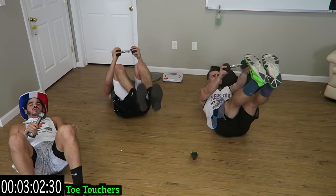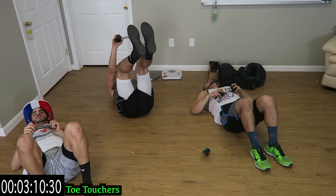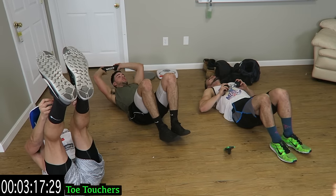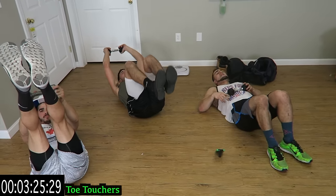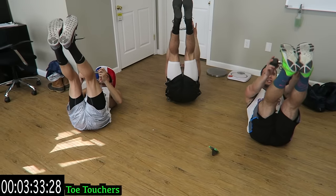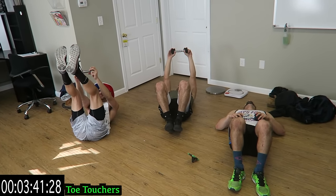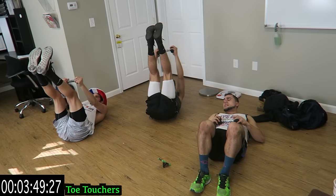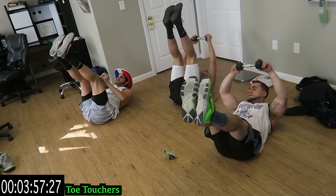Into the weighted toe touchers. These are not easy — push yourself, guys. Try to get as many reps as you can; if you need a rest, take it and get back at it. Keep breathing, let's go. Only one exercise after this one. Less than 15 seconds — let's go, push it, come on. And in three, two, one.